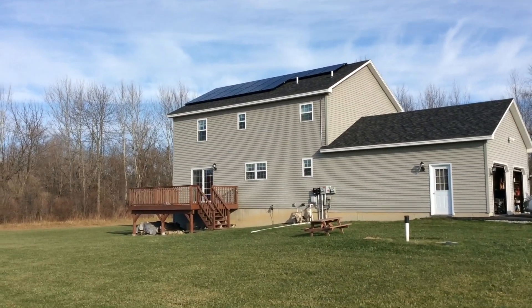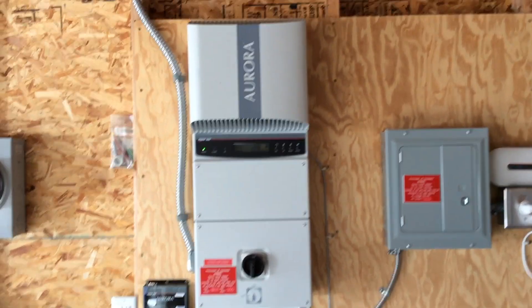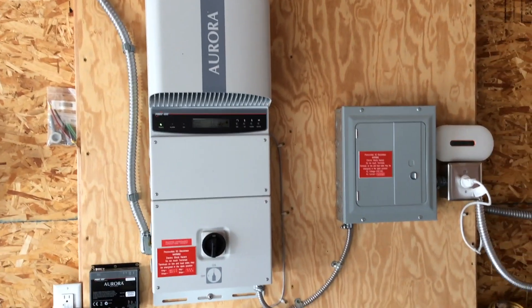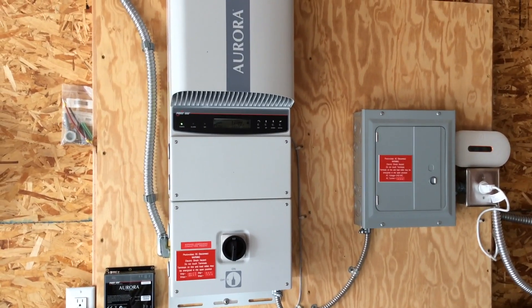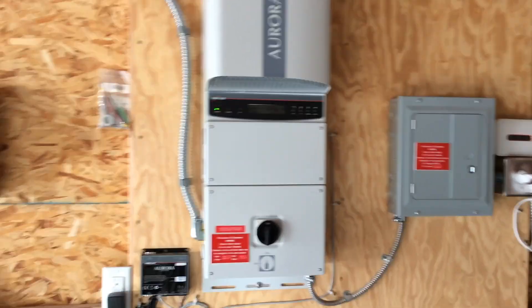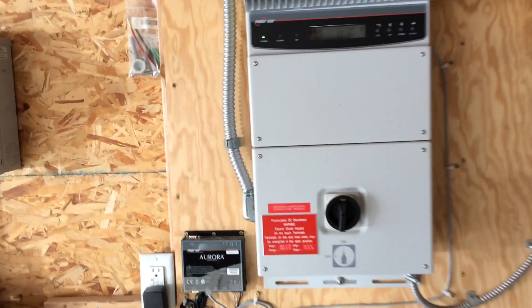Let's go inside the garage and take a look. Here's my setup inside the garage — this is where all the energy comes into the house before it passes through our meters: the production meter and the net meter. Basically two setups here — I have a central inverter here.